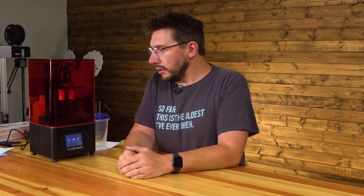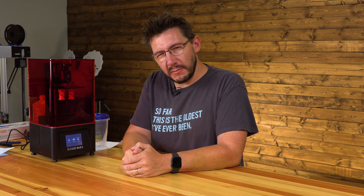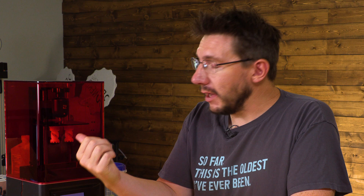Hey, it's Joel. On a stream last night, Sean and I got this Elegoo Mars out of the box, and once we got it out of the box, we did the test print. It's the dual Rook print that takes about three hours to do. We loaded it up with Longer resin because Elegoo doesn't include resin with their machine, and we've got it right here. Let's take a look at these models, get them cured, and find out how it did right here on 3D Printing Nerd.